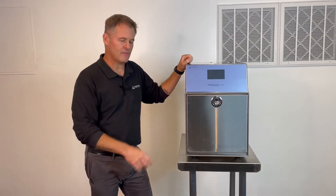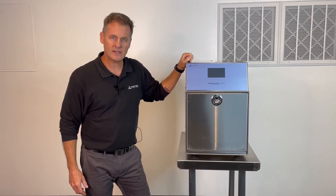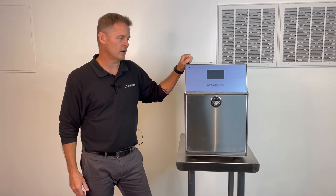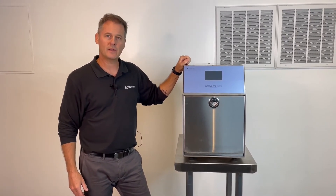And that's it. Now you have everything you need to start using your Amproline. Please visit us at Sterility.com for more helpful videos on how to use the system. Also, remember to call your account manager if you need additional support.